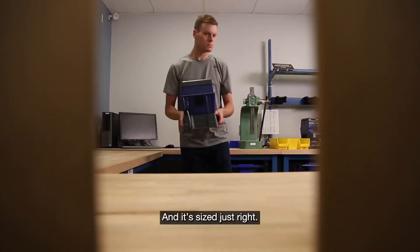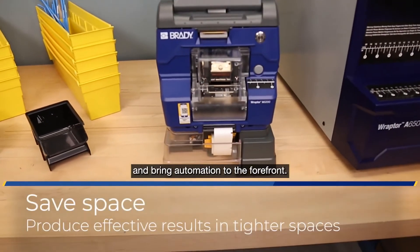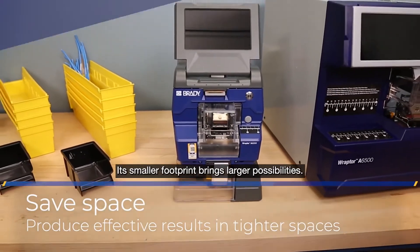And it's sized just right. Fit the Raptor A6200 into tight spaces and bring automation to the forefront. Its smaller footprint brings larger possibilities.